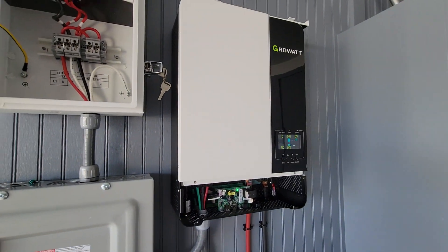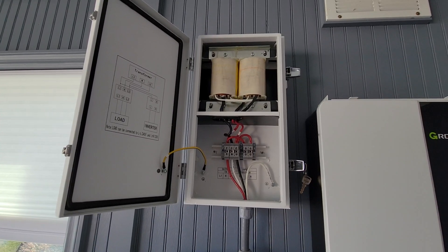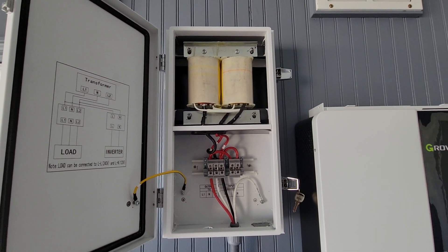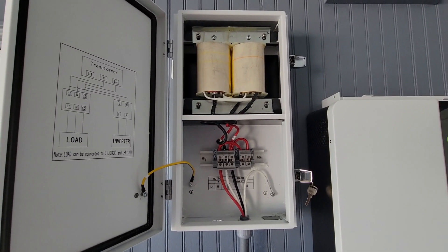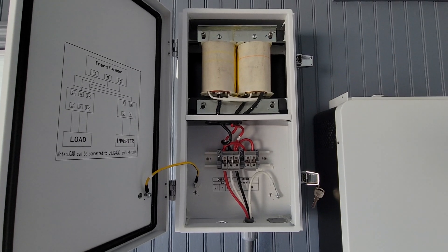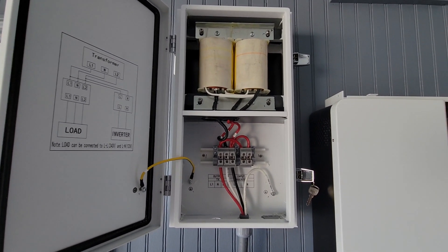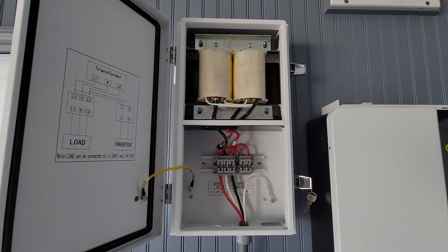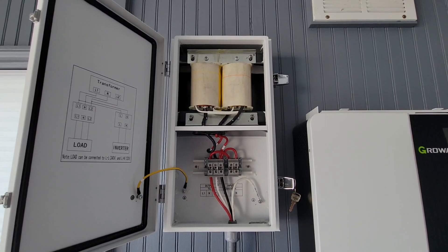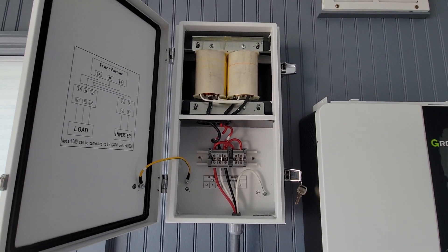The hum is hardly even noticeable, and the fans from the inverter definitely drown out any kind of hum from this, so you won't have any issues with that. One thing I'm concerned about: if you pull a lot of amps through it, I'm worried about heat dissipation. The SolarEdge transformer had heat-dissipating fins in the back, so I'll keep an eye on this using infrared thermometers to make sure it doesn't overheat.